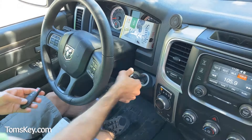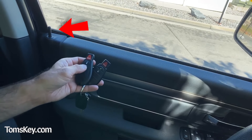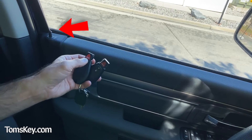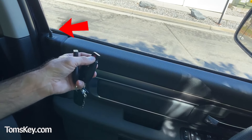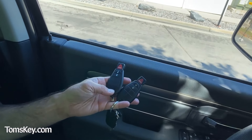Now let's check the lock buttons. The old key locks and unlocks. The new key locks and unlocks. We check the panic on the new key and then the old one — everything works. You've got yourself a new key and saved a bunch of money.